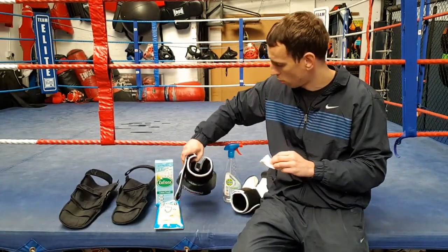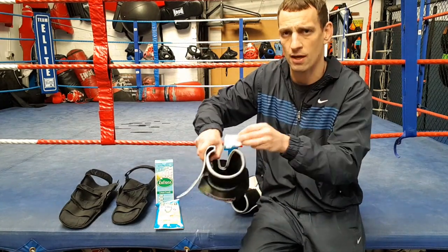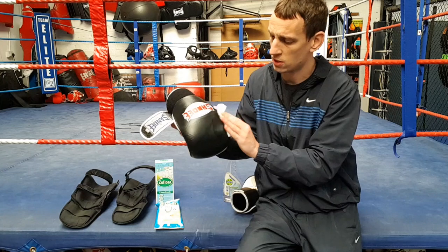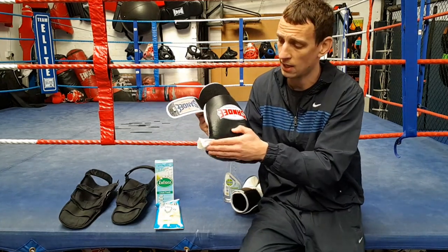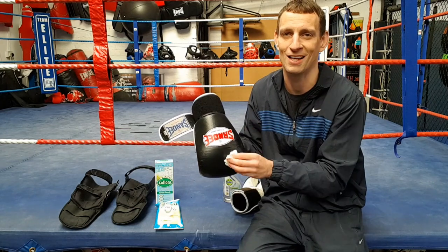Same with the boxing gloves — open them out, get inside the cuff there, all the way around, they're nice and deep in there, a little bit in the palm. And again on the outside, especially if you've been using them for sparring and they're going to be getting covered in your partner's sweat and blood and snot and all that lovely kind of stuff.